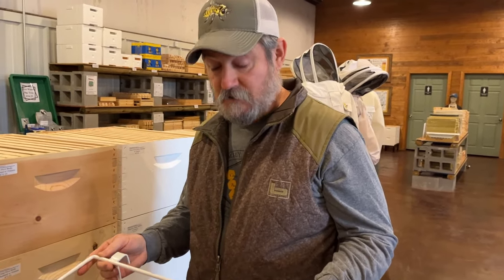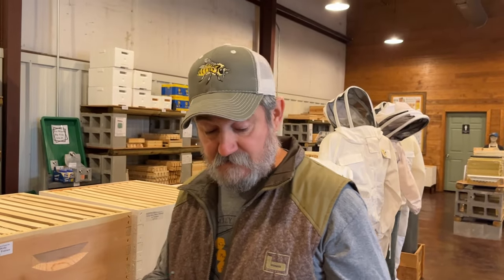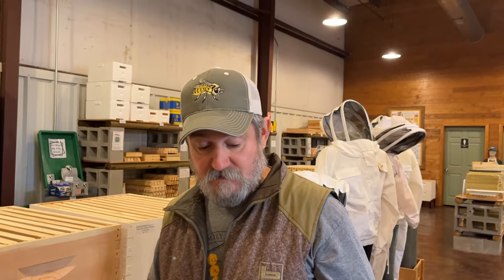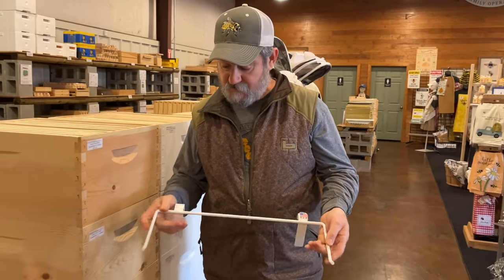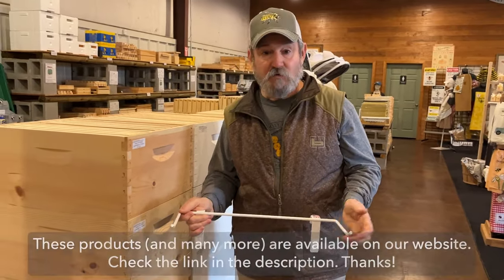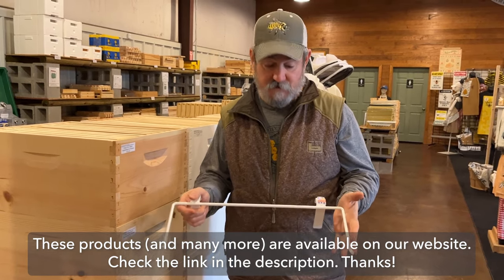If you're going to do an in-depth inspection, I recommend that you have one of these frame perches. These are built here locally. They are a USA product. They are powder coated and they do a fabulous job. They're rough and tough — not real bendable, so you'll have this a lifetime if you don't lose it or somehow break it.